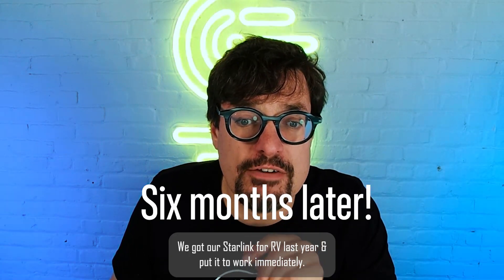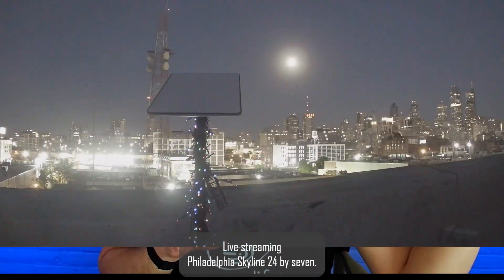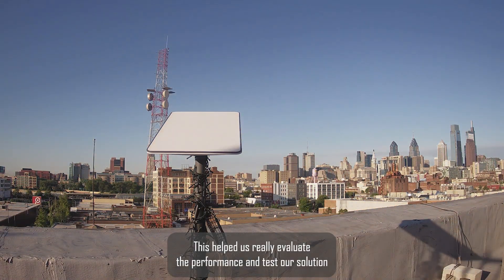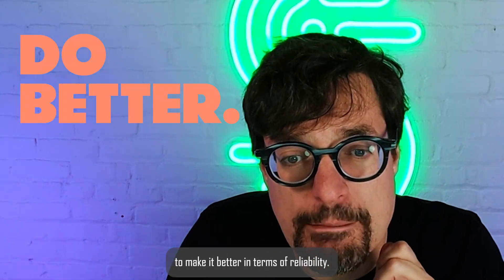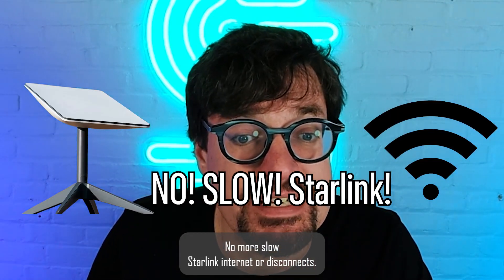We got our Starlink for RV last year and put it to work immediately, live streaming the Philadelphia Skyline 24x7. This helped us really evaluate the performance and test our solution to make it better in terms of reliability. And we got there — no more slow Starlink Internet or disconnects.